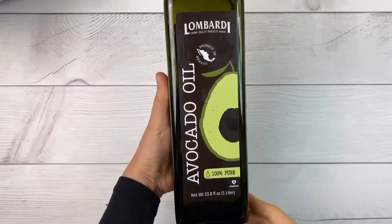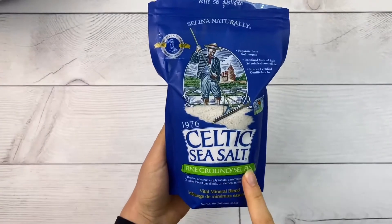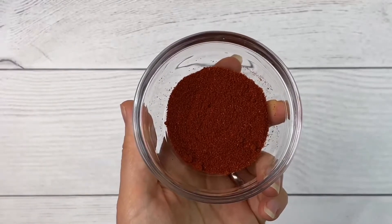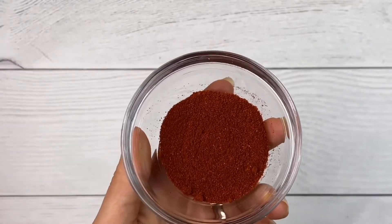I'm also going to be using avocado oil, celtic sea salt, a little bit of fresh cracked black pepper, and smoked paprika. This is optional but I like to use it because it's one of my favorite spices. Let's get started!